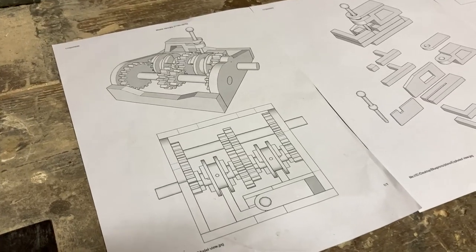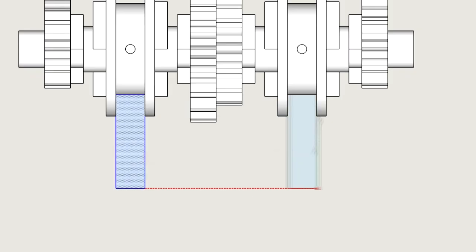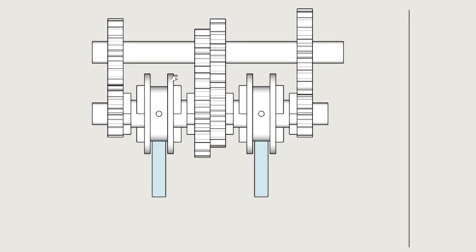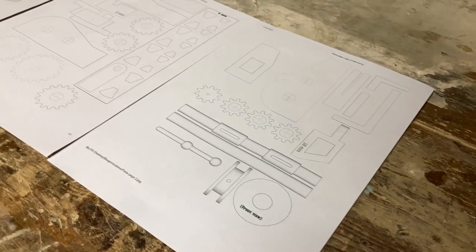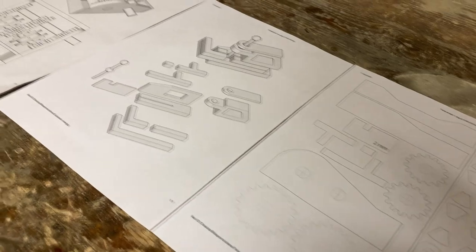I hope you understand why I'm not giving these away for free. These take a ridiculous amount of time to design — a little over 25 hours actually. And of course, I will be uploading more plans and benefits to my Patreon page over time.